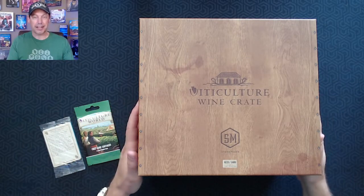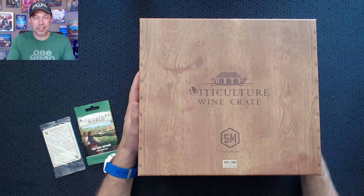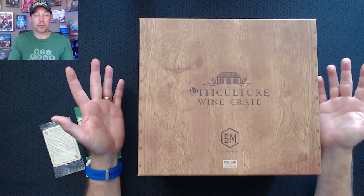We'll see what's inside here, and then I'll give away the Viticulture World expansion — the extra one that I'll have — to a friend of mine.